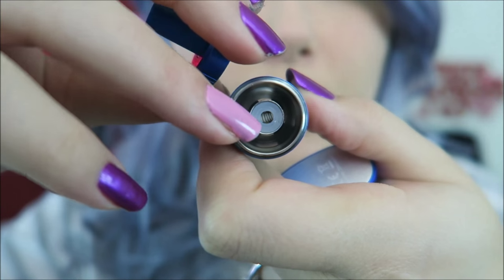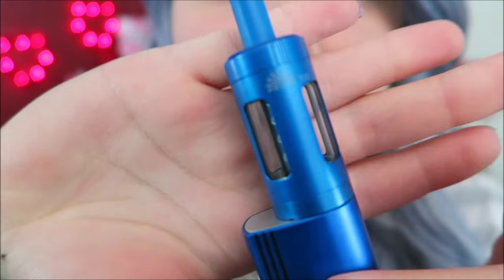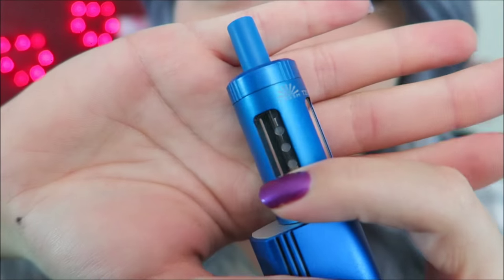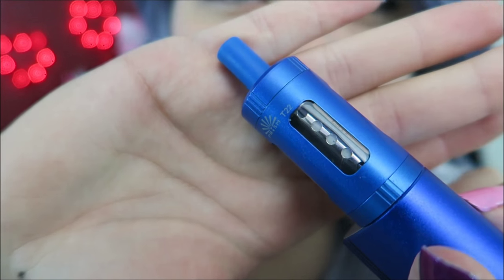To fill, it's the same as the T18 — you fill from the top, nice and wide. The coil sits at the top. Both coils are listed as 1.5 ohms, but looking at the spare coil I can't see the resistance labeled on it anywhere — and that bothers me. With a device that has no screen, I really need to know the resistance of the coils I'm putting in.